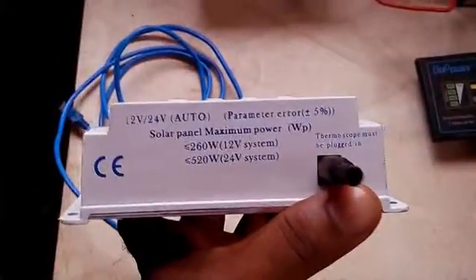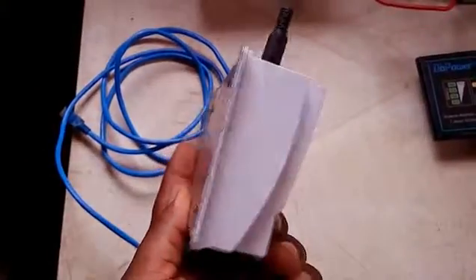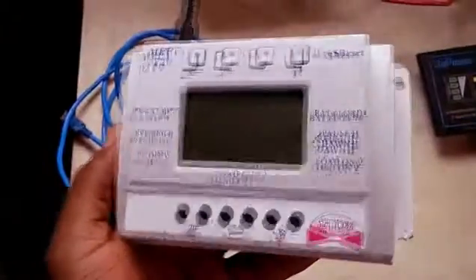There is my charge controller. It's a 12-24 volt charge controller, which means this charge controller can handle both a 12 volt system and a 24 volt system.